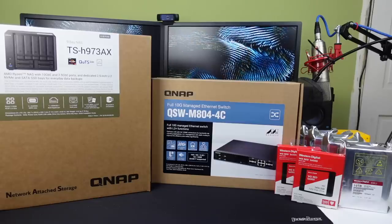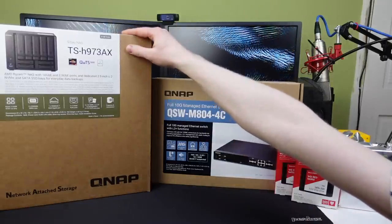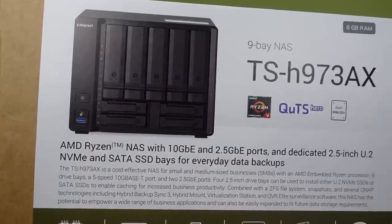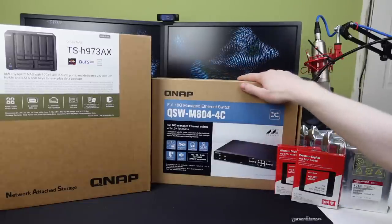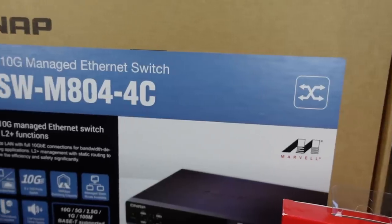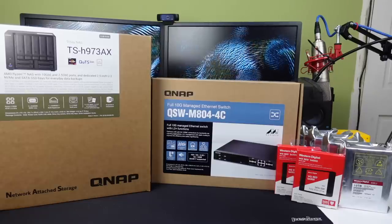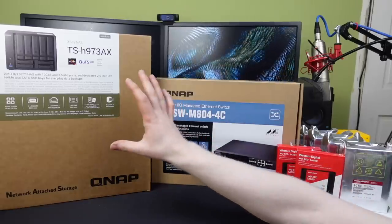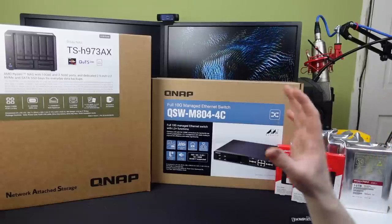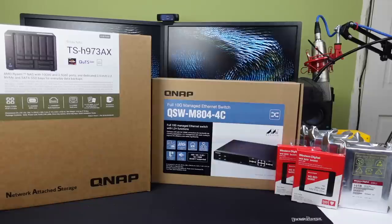So here's all the gear for this project. We have a QNAP TS-H973AX 9-bay NAS based on the AMD Ryzen platform with 10 gigabit ethernet networking capabilities. We also have a new switch — the QNAP QSW-M804-4C — an 8-port fully managed 10 gigabit ethernet switch. And we have seven drives to put into the NAS: five hard drives to completely populate all of the 3.5-inch bays and two SSDs to accompany them.